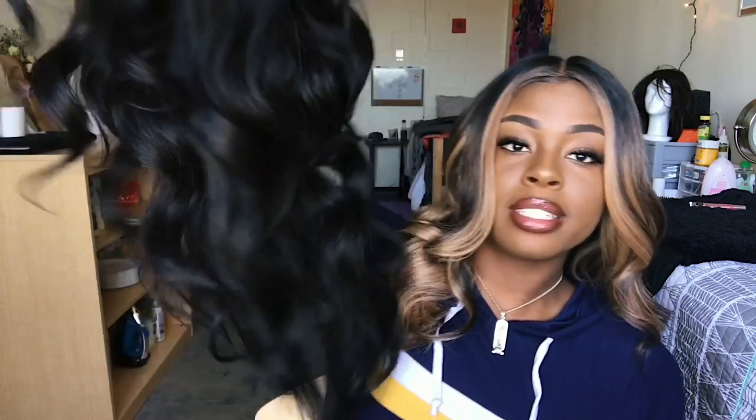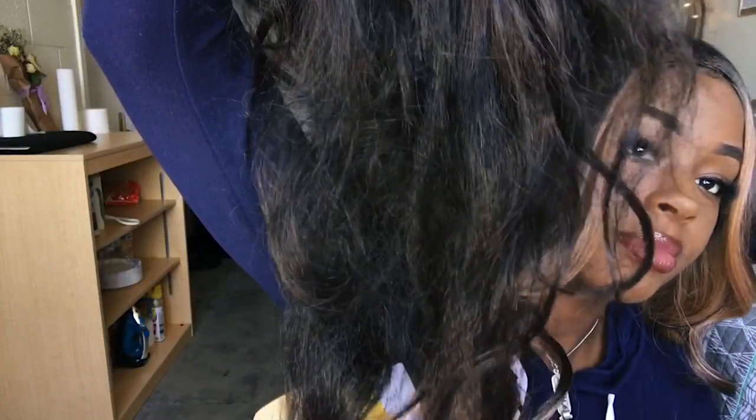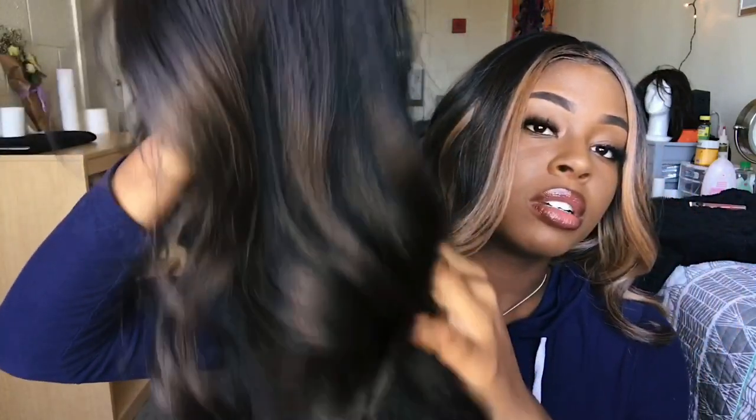I've had this wig for about three weeks now, and this is the bottom of the hair that I want to show. I take pretty good care of my wigs and I try not to wear it every day, but this is how it looked after day two. You can see the top curls are still the same.